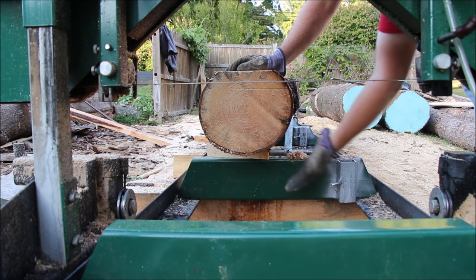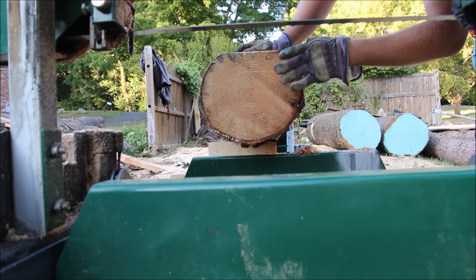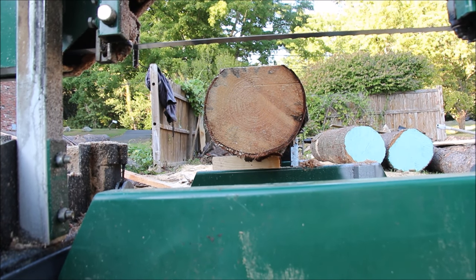You may notice I have the log blocked up so I'm getting a straighter cut. So anyway, let's take a cut on this — take 2 inches off the top, and then we'll go for the 5 here and see how that goes.